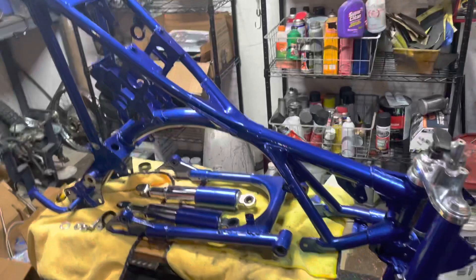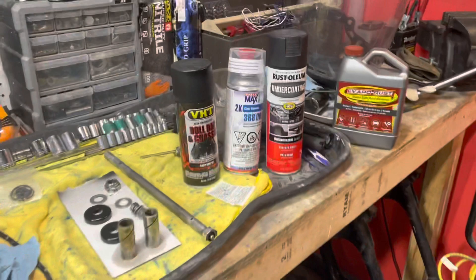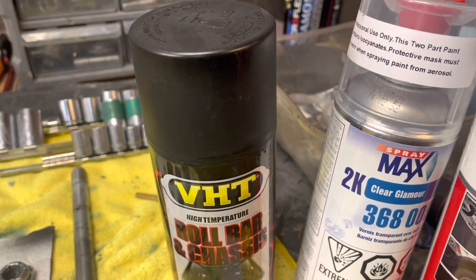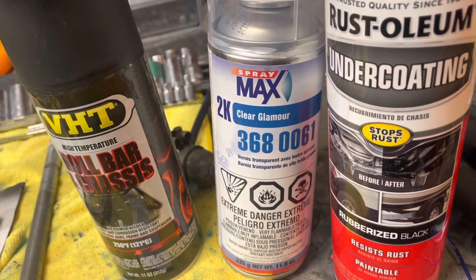Again, VHT roll bar and chassis — recommend that for all the black bits. Get the satin, not the gloss. Try to resist the urge to get the gloss — it's a little bit too much. Spraymax 2K clear, 368-0061, for the win. The stuff is bomb-proof. And for any undercoating, really liking the Rust-Oleum undercoat.